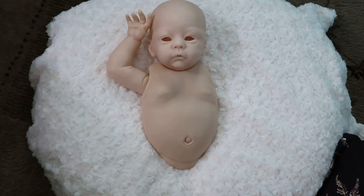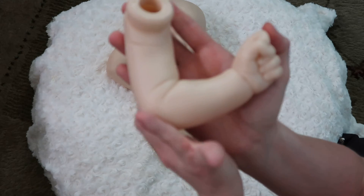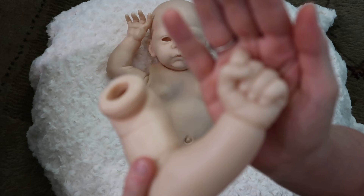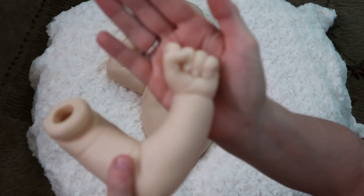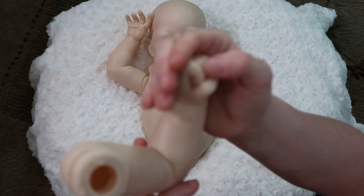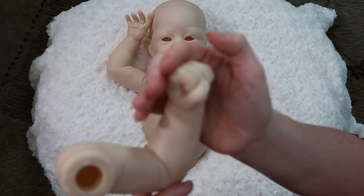Her left arm is also bent at the elbow, but this one is a little bit of a fist. She has four fingers down in the palm of her hand, and then her thumb is over her pointer and her middle finger.